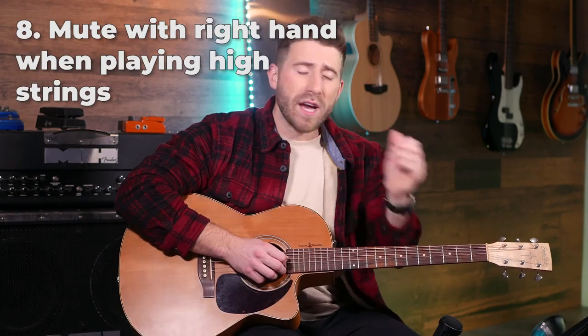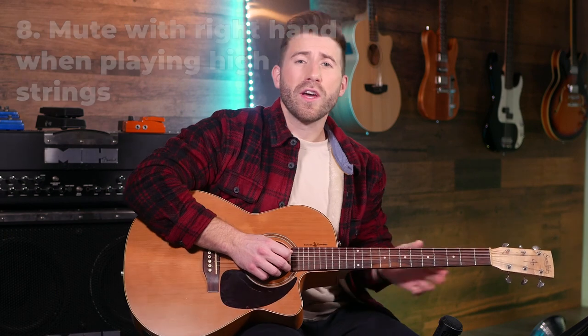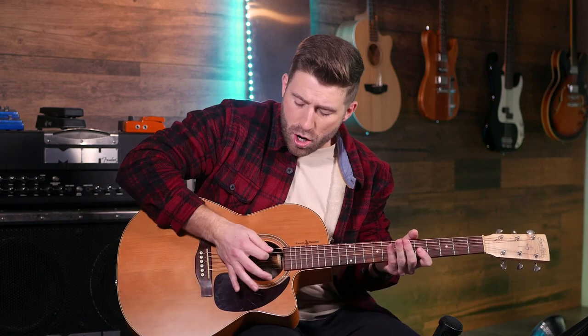If you want a guaranteed way to get a lot better at guitar really quickly, check out my 14-day chord challenge in the link in the description. It's going to clean up your chords and strumming so you can play clear, fast chords every time and strum in time along to songs. When you're playing riffs or solos high up on the guitar neck, often on your first and second strings, one thing that can happen is that your other strings ring out, making your sound muddy. A great way to stop this is to rest your palm on those lower strings so they don't ring out while you're playing.